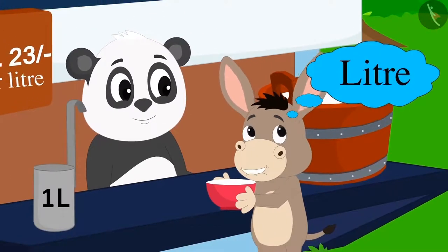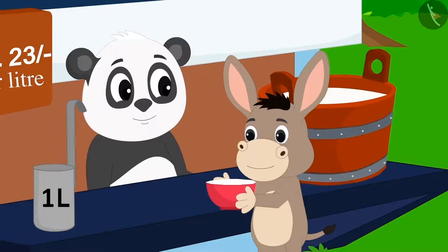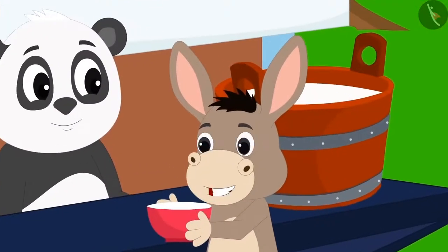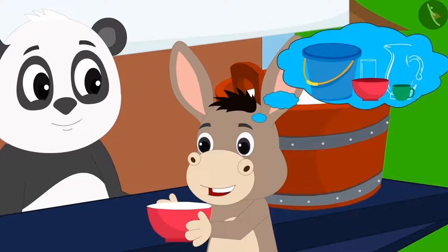Bholla became very excited about the litre. He immediately said to Golu, "You have this one litre scale for measurement of milk. But how can I measure the capacity of my household utensils in litres? Please explain this to me."